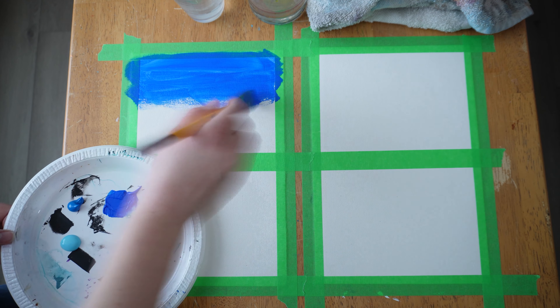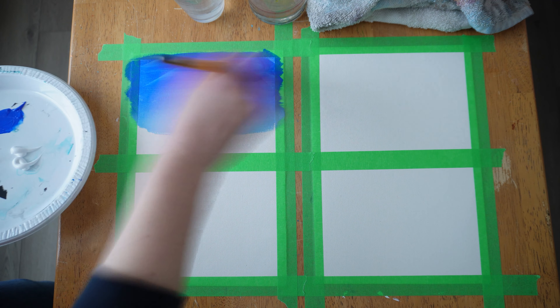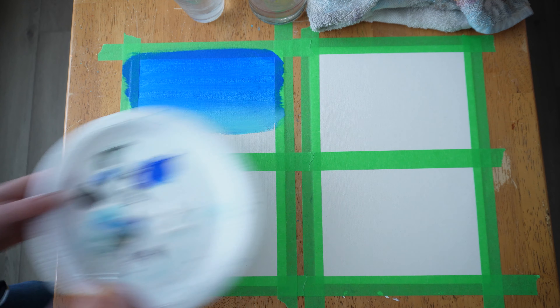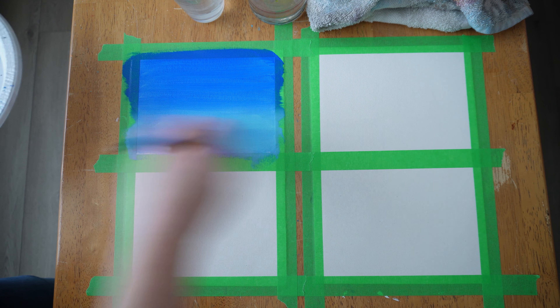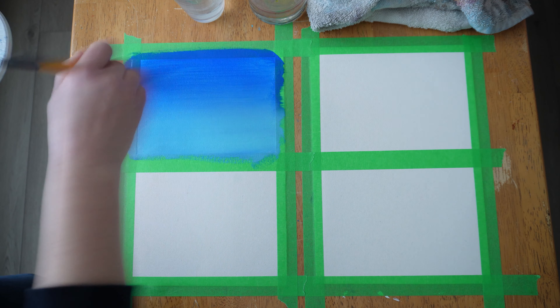We're going to first create a little background on this one, then let it dry — so we won't finish this whole bit right away. The clouds aren't even in it for the first bit. Just create a gradient by starting with a darker blue and building all the way down to a lighter blue. You can even add a little white, but I'm just going to use a light blue, side to side, all the way off the edge of your canvas, paper, or tape.